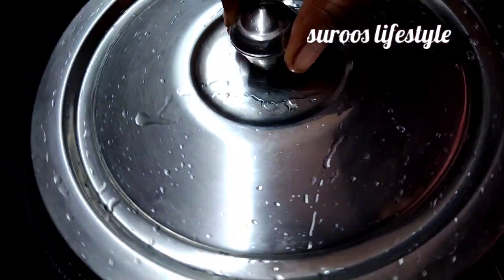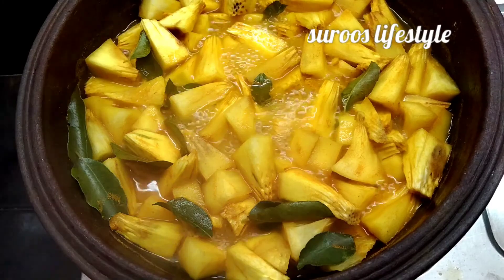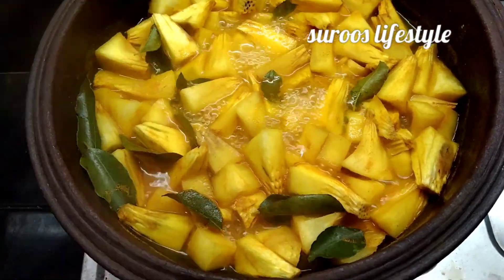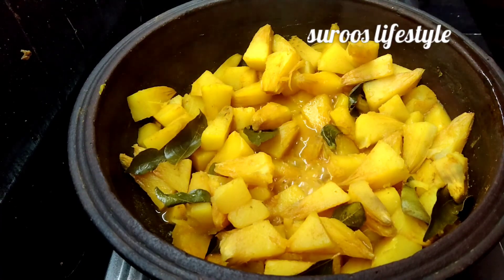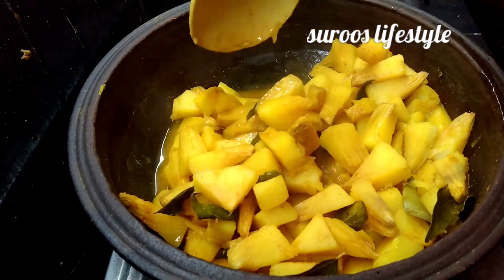They came cold, and they came cold — better than age, they are okay. They're soft as well.